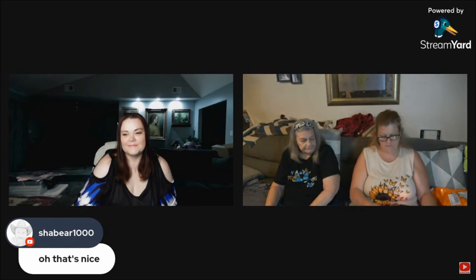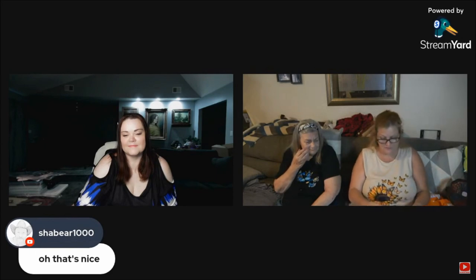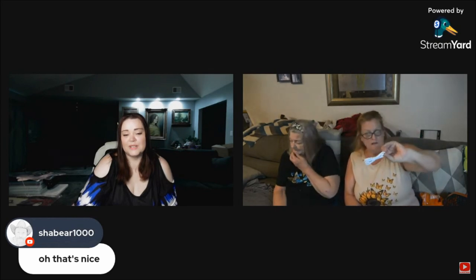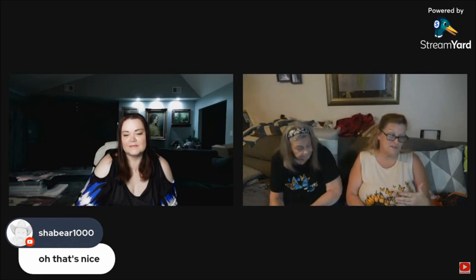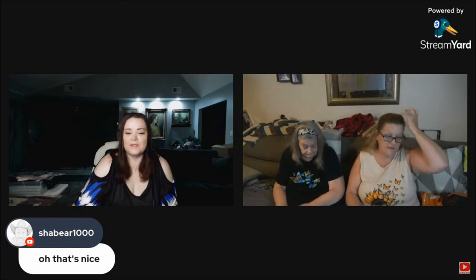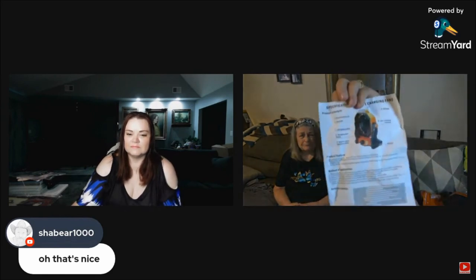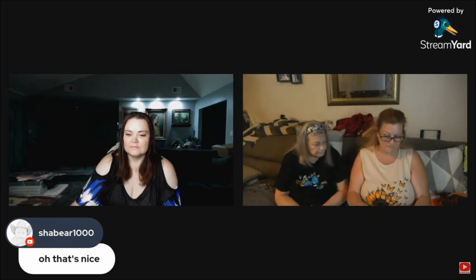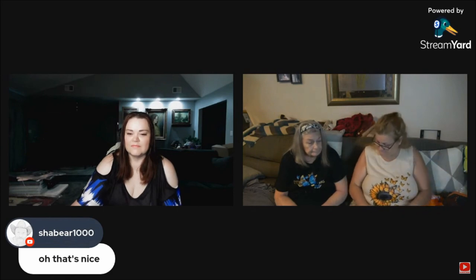I spent a little more than usual but if it's worth it for him, so be it. It's got different levels of light — I think three — and even if we graduate to a camper, I think this would work great in there too. The directions are right here if you want to read them. I'm hoping it will really help him.